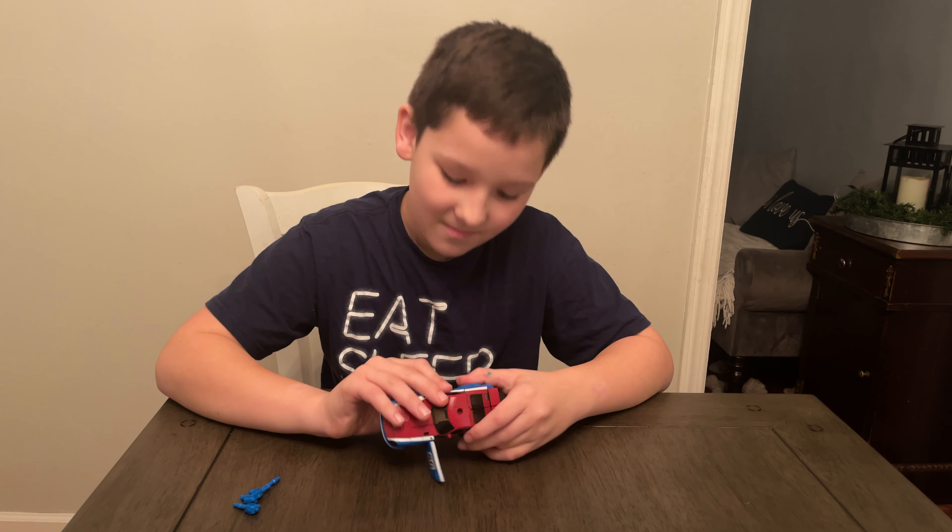That's Smokescreen from Transformers War for Cybertron Earthrise. This is our last video from that awesome big box that Hasbro sent us and we can't wait to do more. You can also check out our Quintesson Judge video that we did before we got the box. The War for Cybertron Earthrise show comes out on Netflix December 30th. This is a deluxe class available now for $19.99, for ages 8 and up, and he's a really awesome car.